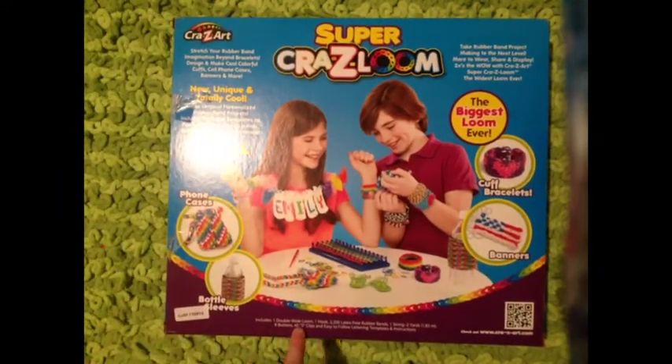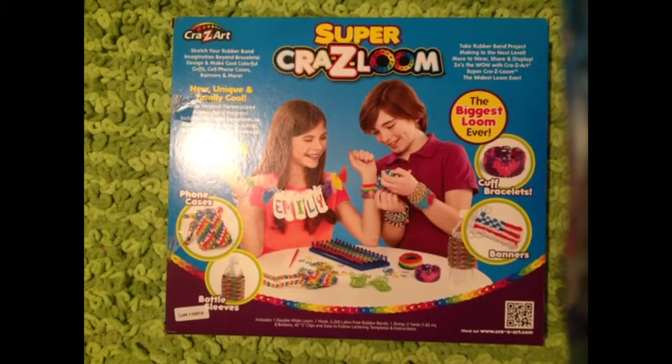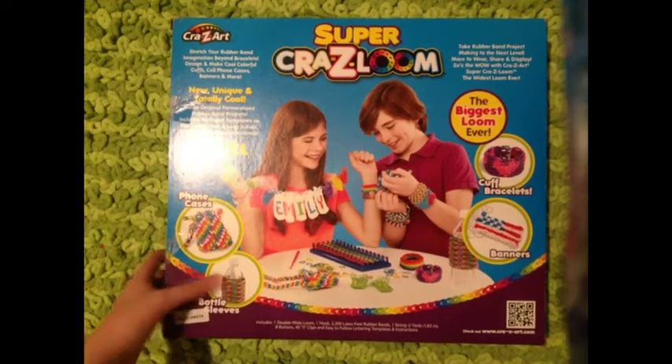It includes one double wide loom, one hook, 2,200 latex free rubber bands, one string that is two yards so you can make these banners, eight buttons, 40 S-clips, and easy to follow lettering template instructions.